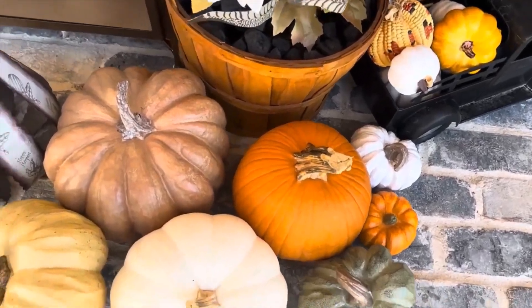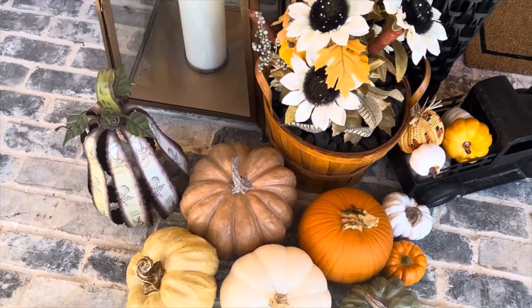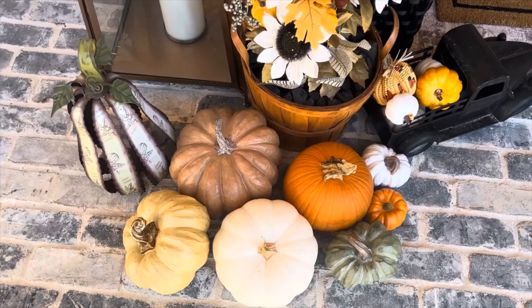I have some things I just pulled out from the attic and a couple of real pumpkins. I bet you can't tell the real pumpkins from the fake pumpkins because they look so good — the white one and the orange one are real, and the rest are fake.